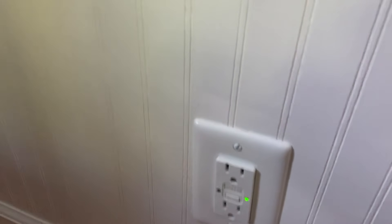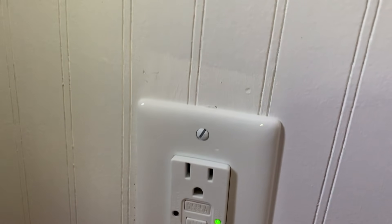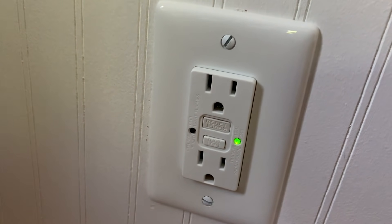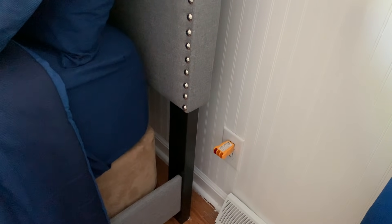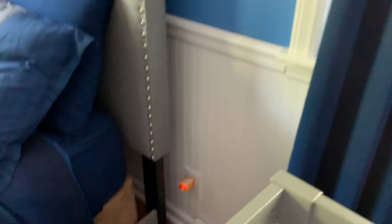Now we have the GFCI outlet installed. You can see the light shows it's being protected. If we hit the test button, we can see if the other outlet it's protecting gets disabled — which it should. The other outlet it's protecting is over here and the light is on. Hitting the test button trips it, and if you look back at that outlet, the light is no longer on. Reset it and it's lit again.